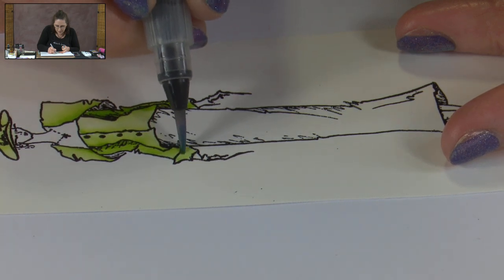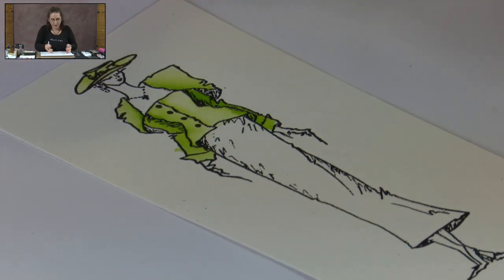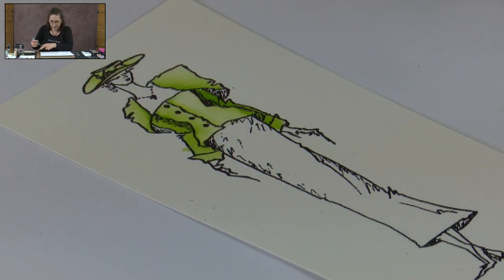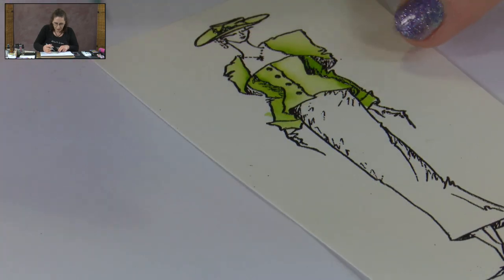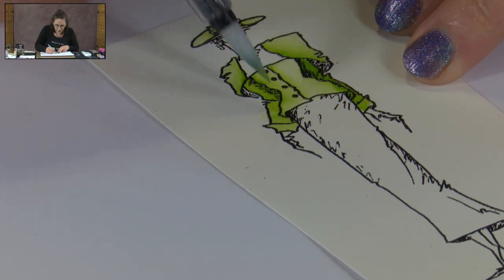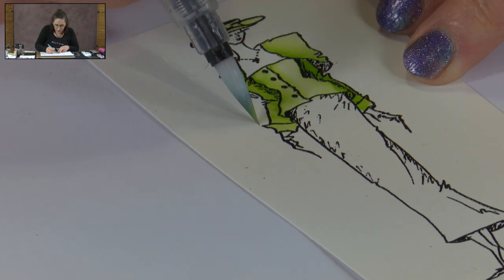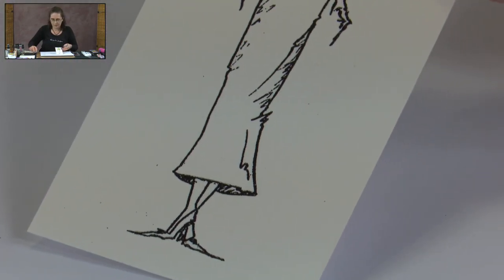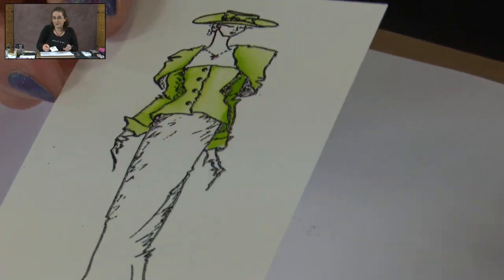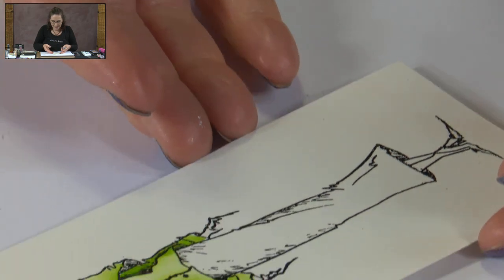However, if we did go outside of our edge — like there — what I would do is grab a clean brush. I'm going to use my broad one for this just because I know it's clean. So grab a clean brush and just move the colour, cleaning your brush off each time until you've moved that colour back into the rest of your painting. So it's not the end of the world if you happen to go outside your edges.